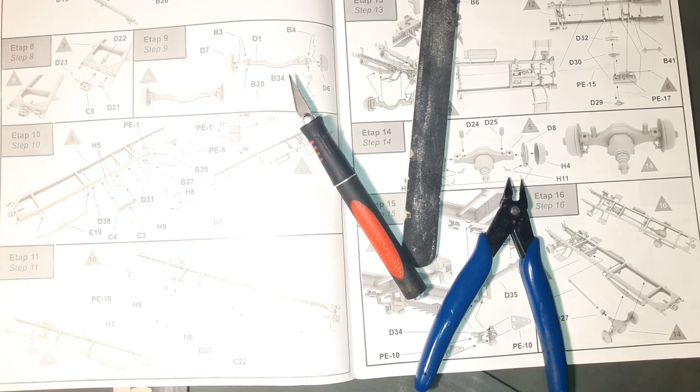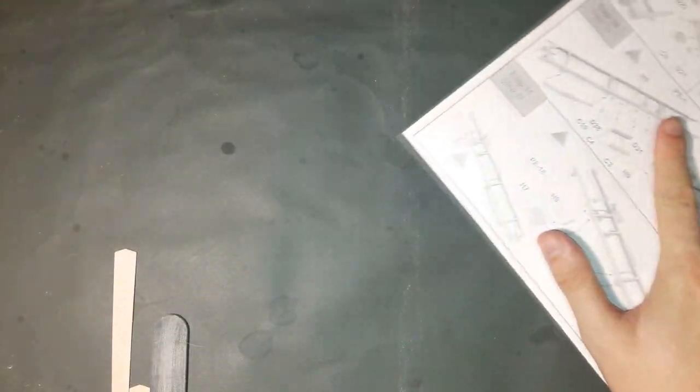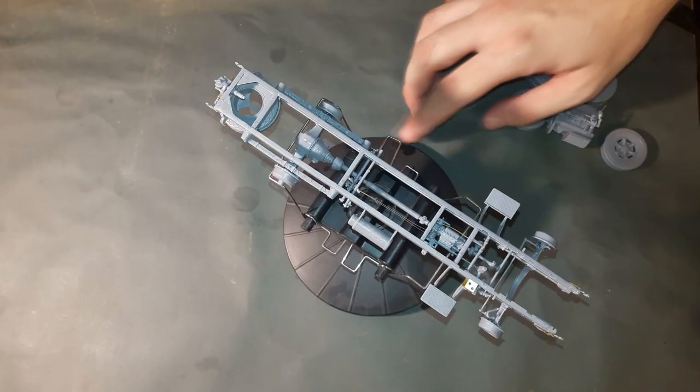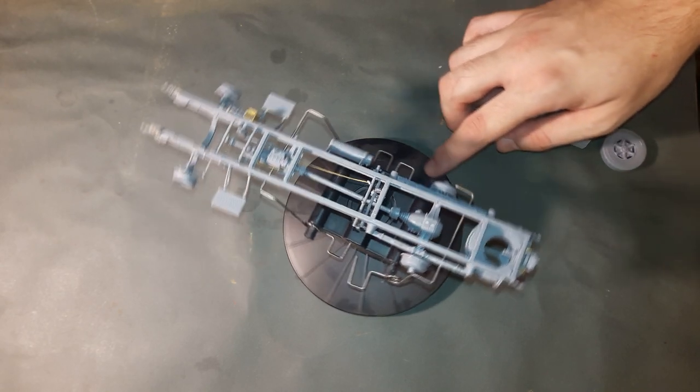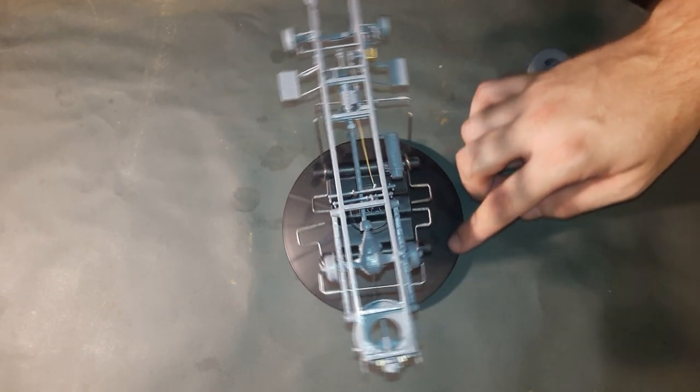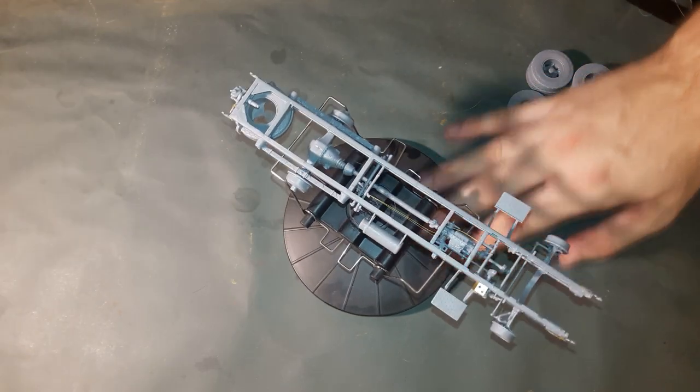Let's start working on the frame. This makes nuclear science seem simple — all jokes aside, it built up pretty fast after cleaning the parts and everything fits very well. It's just too tiny to give interesting footage. I advise you to get some fine sanding sticks and emery boards since some parts have slight flashing that needs to be taken care of. A sharp hobby knife will be your other best friend. The only parts that need a lot of attention are the leaf springs.